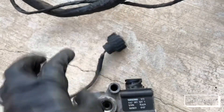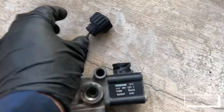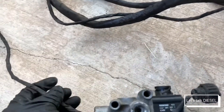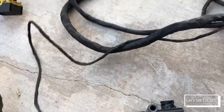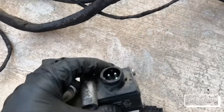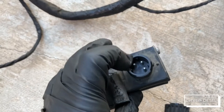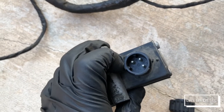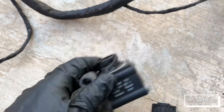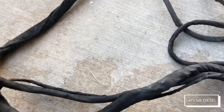The only job this valve has is to open and close — the computer just opens and closes it. It only has two wires, so if you have an open circuit it's simple to check. If you have a high or low circuit or a short problem, check inside the connector — if there's a green substance in there, it means there's been water intrusion and you may need to replace it.